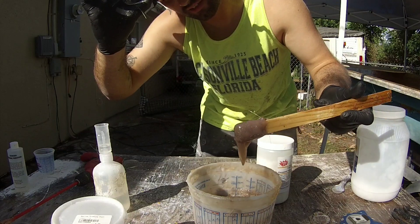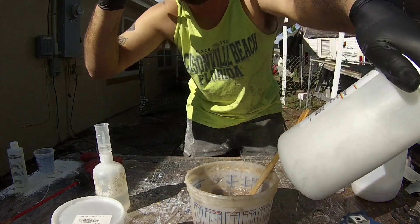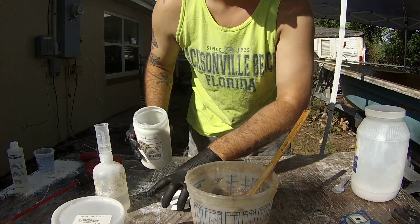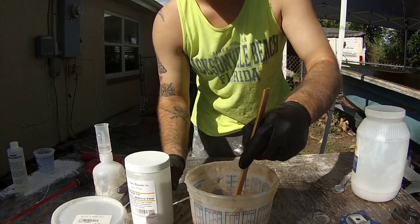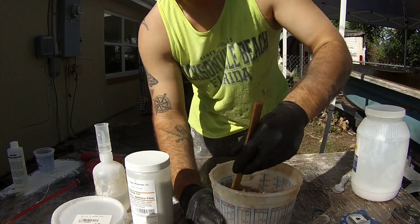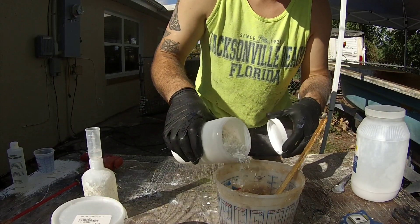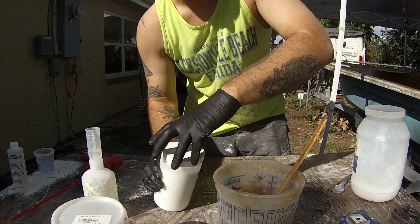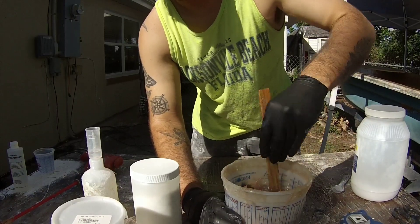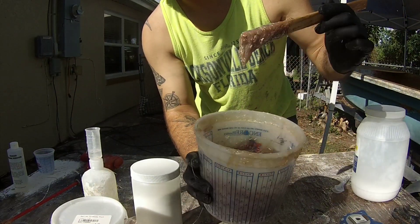I like to get it to about this consistency - it's kind of droopy a little bit, but nice and thick. Then I mix in my quarter-inch chop strand fibers. This is by eye - probably like a quarter cup, maybe three-eighths of a cup of the chop strand fibers. Mix it up good. Now it's nice and thick, not going nowhere. Pretty good.